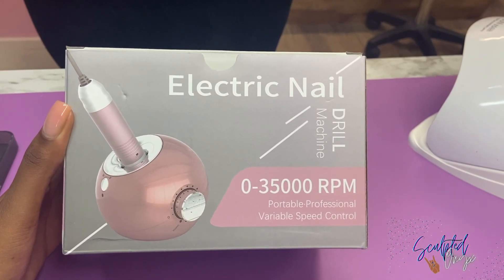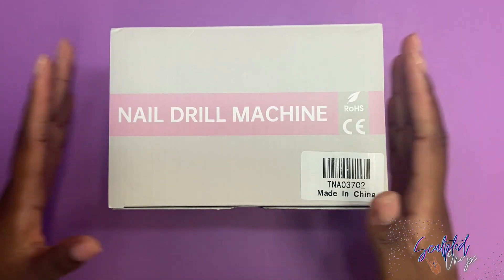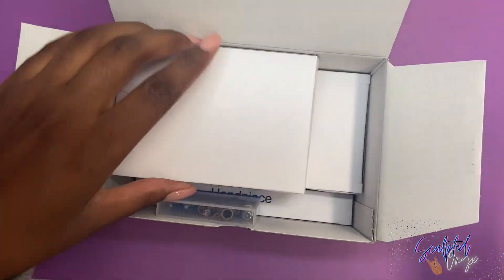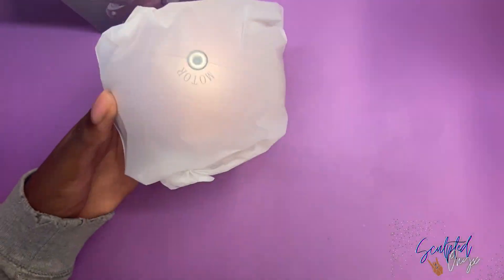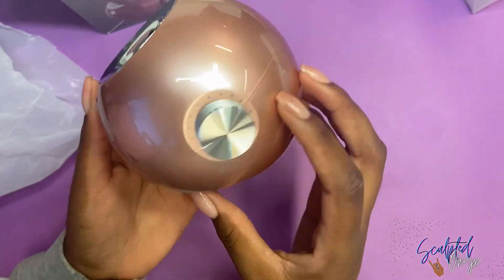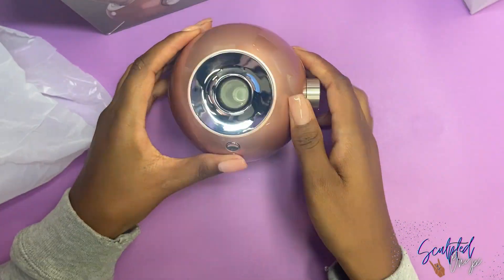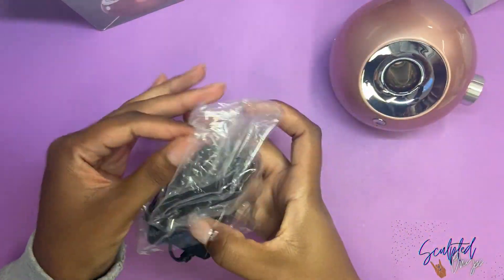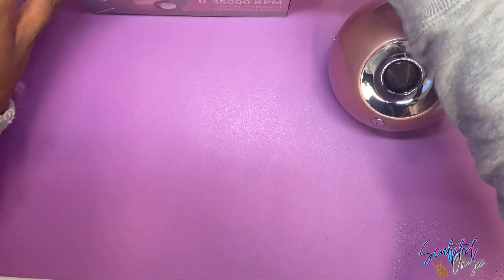On to the electric file review by a company called Delaney. This little thing is so interesting — it's like a ball! Upon unboxing, it comes with the manual, a charger, the bits, everything you need for your e-file. Taking it out of the box, I just can't get over this round ball e-file — it's so cool, look at it!